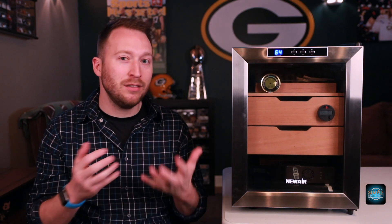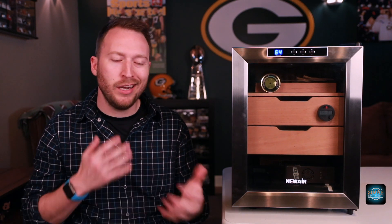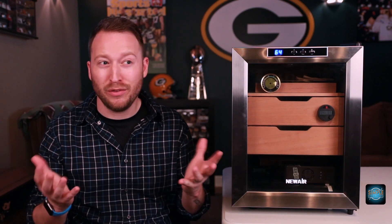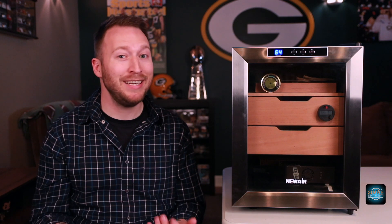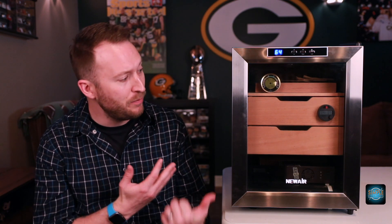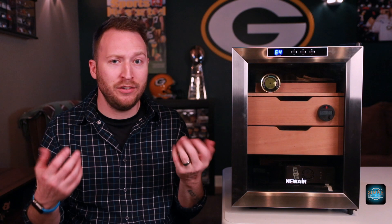Because if you don't season properly, the wood will actually take the humidification from the cigars and suck it in, and then your cigars will be dried out — so you don't want that to happen. Make sure you take your time; it is a process. I've seasoned a humidor in about 24 hours and didn't really notice anything, but they say 48 hours to three days. After that time period, you're good to go — put your cigars in and let it go. There is really not a whole lot of maintenance to be done with this, and that's why I got it.